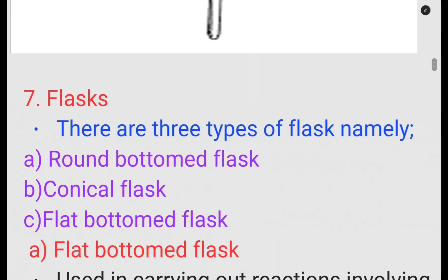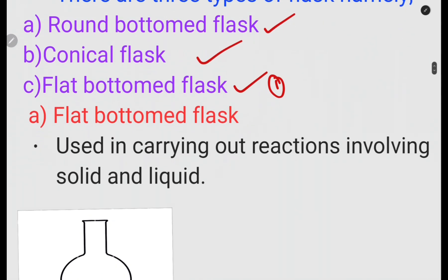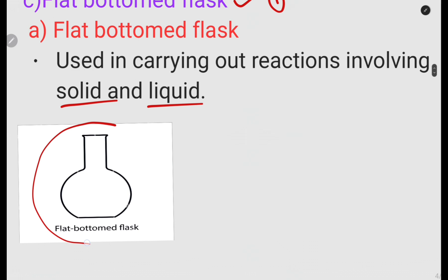Next we have flasks, and there are three types we are going to look at: the round bottom flask, the conical flask, and the flat bottom flask. Starting with the flat bottom flask — it is used in carrying out reactions involving solids and liquids. It is simply flat at the bottom, which is why it is called the flat bottom flask.